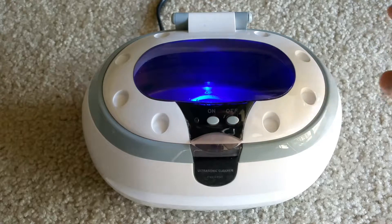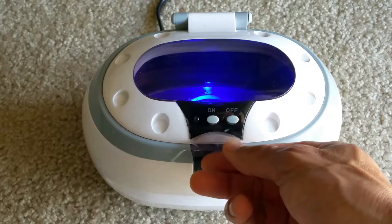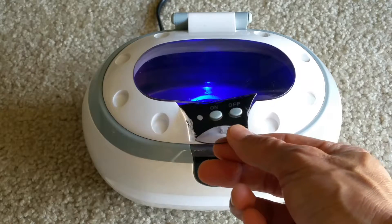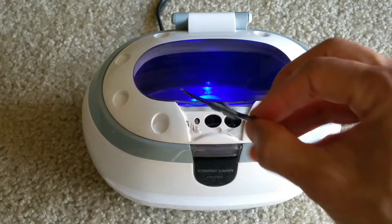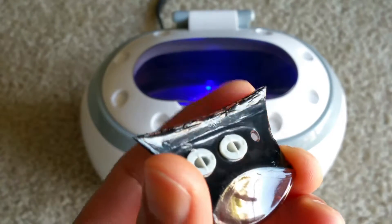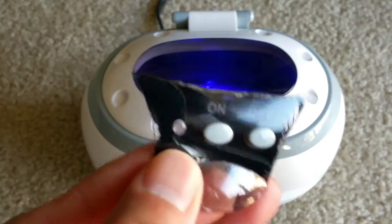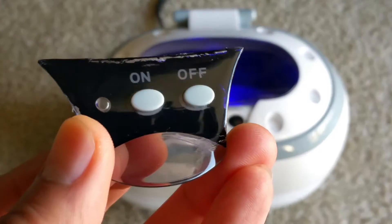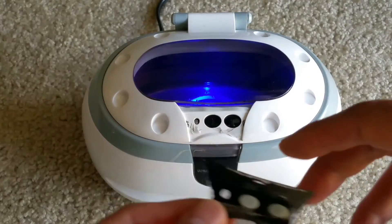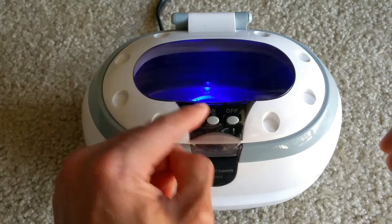Unfortunately, this plastic clip or flap is broken off because the glue came loose when the unit was heating up. So I'm gonna contact the seller on eBay and either get a replacement or refund. Let me show it to you.